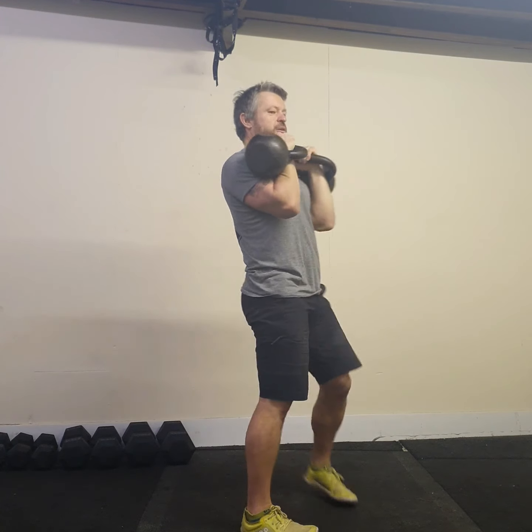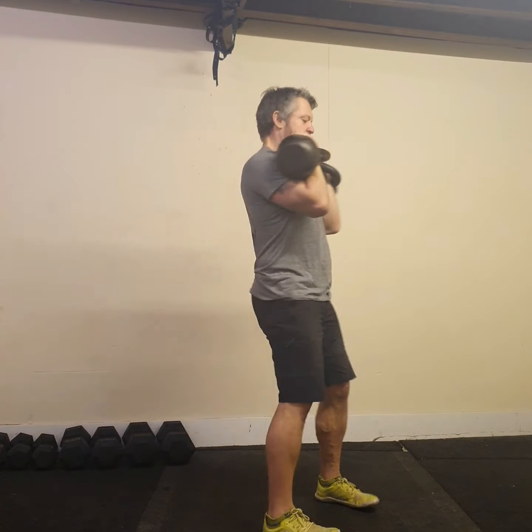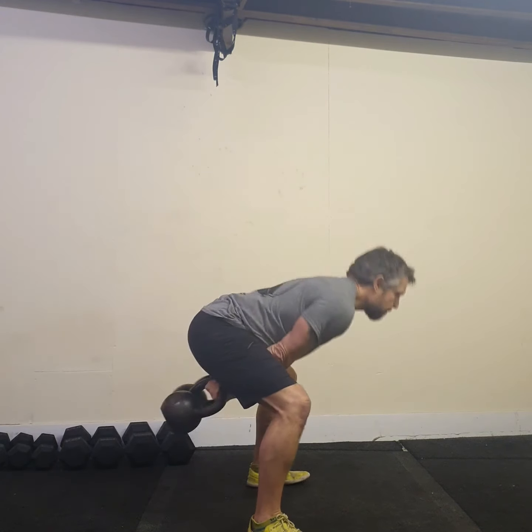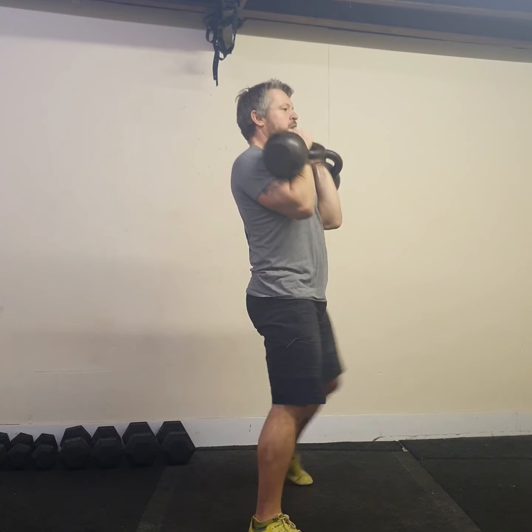As I'm dropping the bells I don't want them to be too deep, so I don't want to be dropping down here because that's very hard. And I also don't want to be doing a lazy swing while not really hinging back. I want to push my butt back — I want to be working on training the hinge.